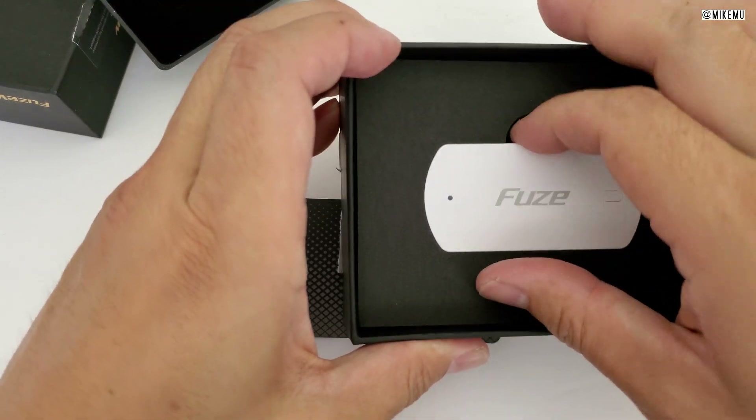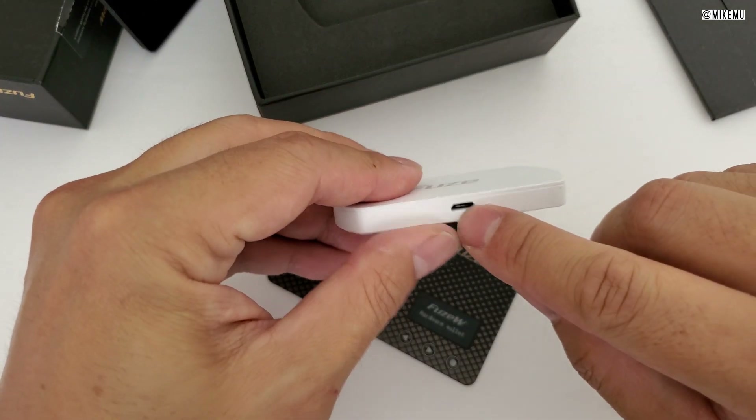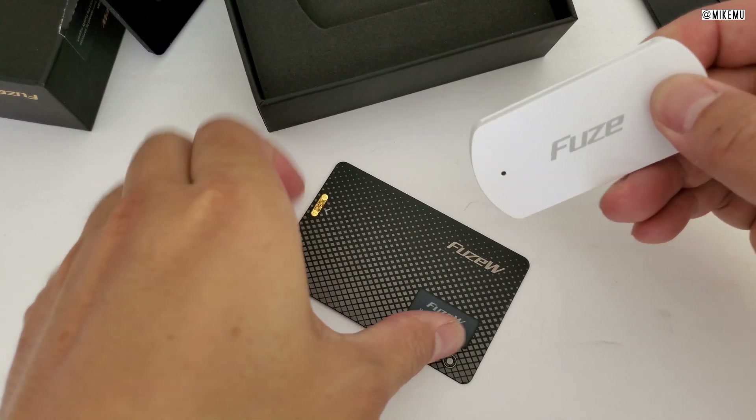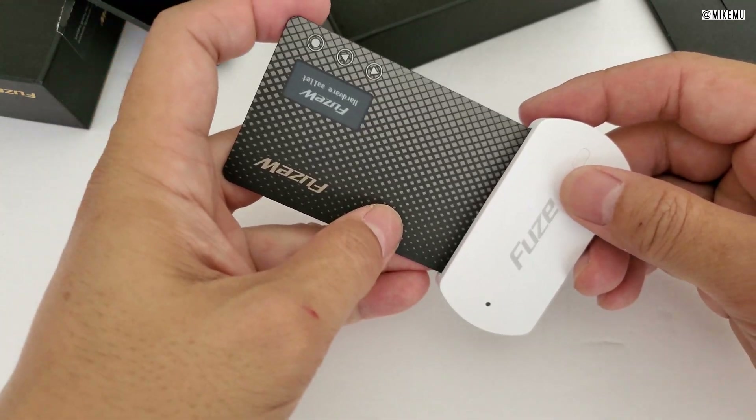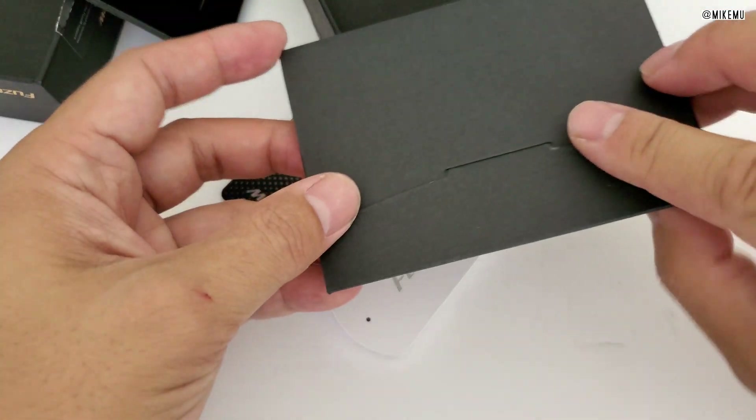Same charging interface through here — it connects through these two contacts right over here and a micro USB port right over here. You just plug that right in, and this will give you a couple of charges on the go even if you're not near a USB micro charging port.